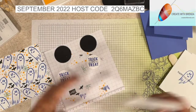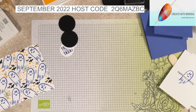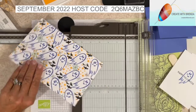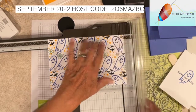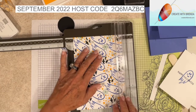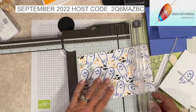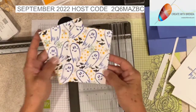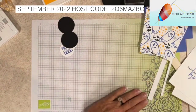Now I need to bring in my paper trimmer and then we'll be very close to done. I want this piece to be eight inches long, so I'm going to cut off a half inch, and I want it to be five and a quarter wide. Now I'm going to cut this at four - remember I cut it at eight, so all I'm doing is cutting it in half so that I have two pieces to add to my cards.